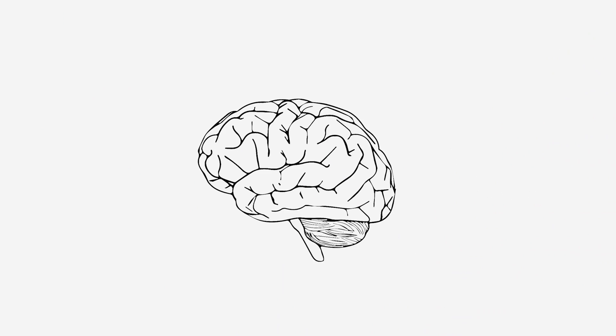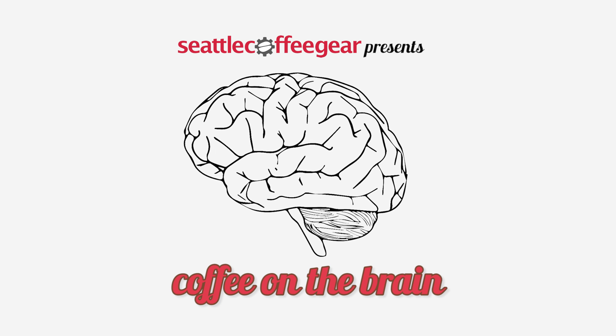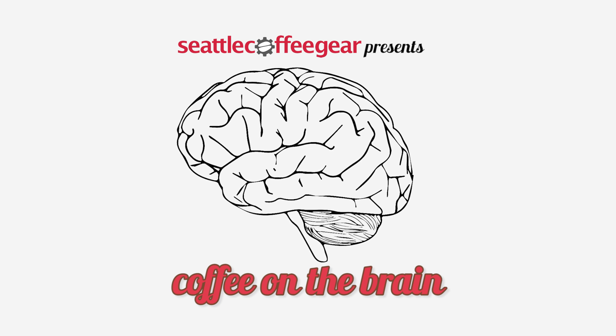How do they get the caffeine out of this little bean? Let's talk about that. Hello again, Amber here.